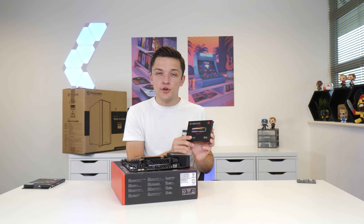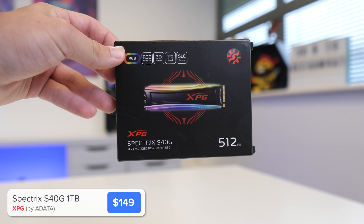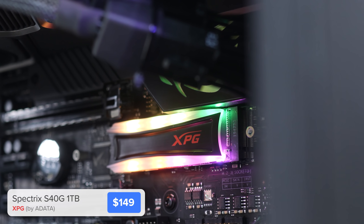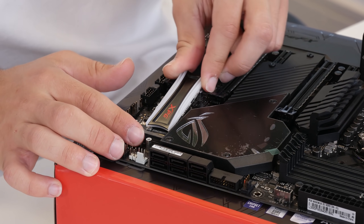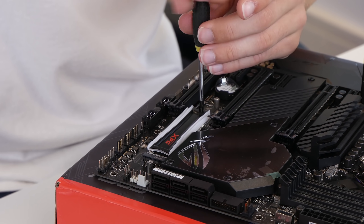Next up I'm going to install the M.2 drive — this is Aidator's S40G. It's a super fast drive and it's got a little bit of RGB which never hurts. We're just going to slide the drive into the M.2 slot just like so, securing it down with the included M.2 screw.